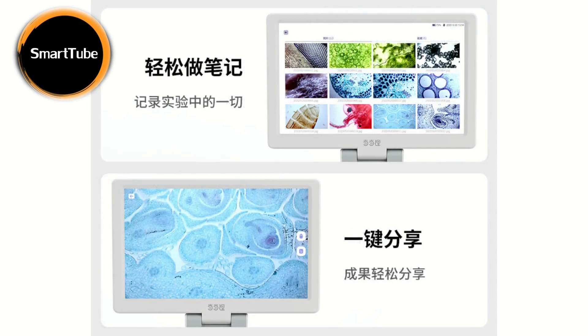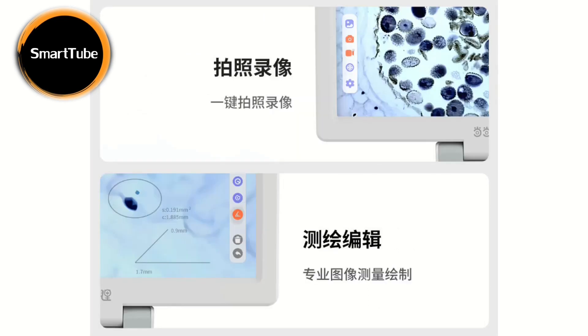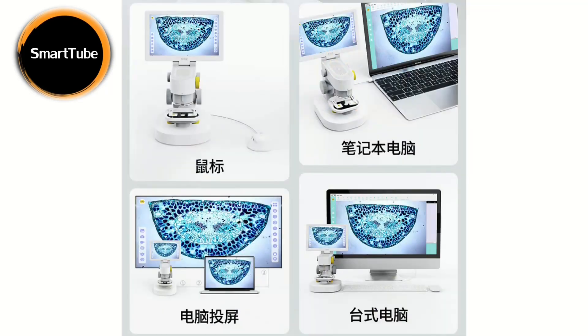It has powerful hardware based on the description, and you can store 32 gigabytes of photos or videos taken from the microscope. You can also take measurements on the image, make notes, and share with just one click. The microscope allows you to connect a mouse, computer, another screen, or projector — basically wherever you want to show the view from the microscope.